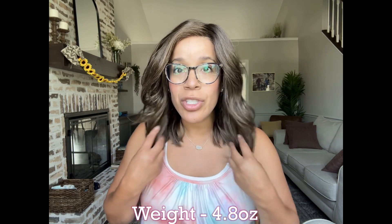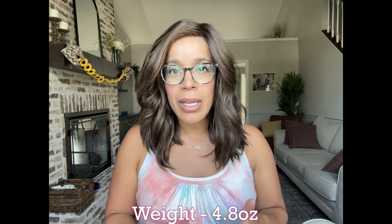As far as the weight goes, this style is 4.8 ounces and I would say she's closer to medium density, but the fibers do not feel heavy on me at all. As far as the cap size, this is an average sized cap. I usually run about 21.75 and I feel like this one is almost spot on perfect for me. I feel super comfortable — it's something I could probably wear all day long and not have a problem.